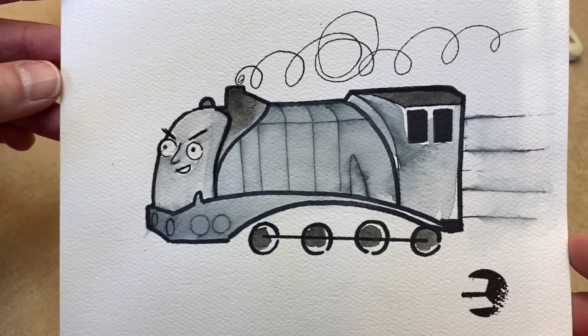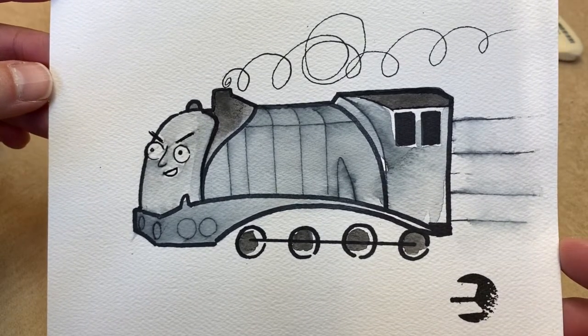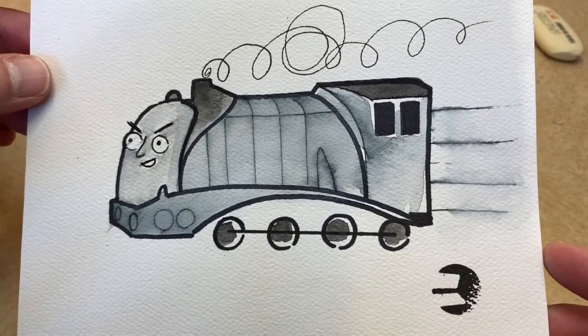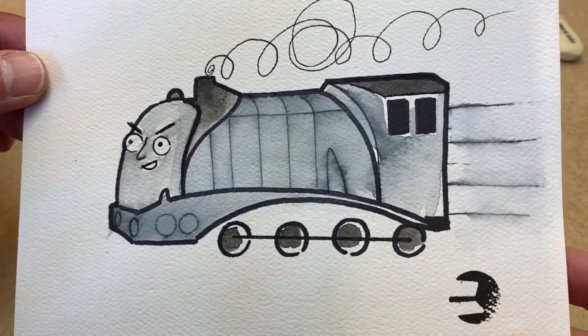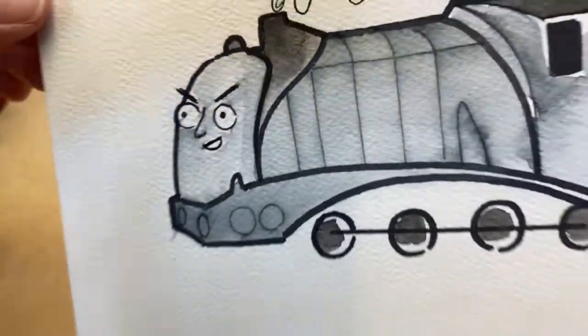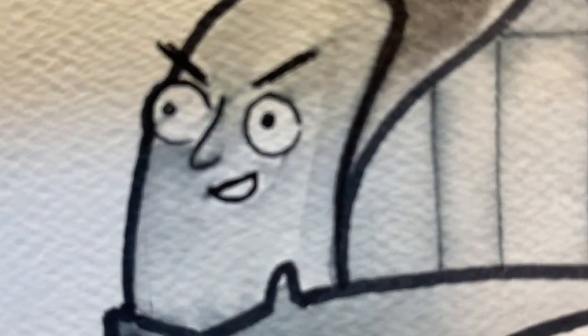Sharpie works out really well for this too — maybe I'll get a smaller Sharpie. But that's it for today, everyone! My goal is to put these out Monday, Wednesday, Friday. If you like what I'm doing, hit like and subscribe, and I'll see you next time. Spencer says: 'I am the fastest engine on Sodor!'